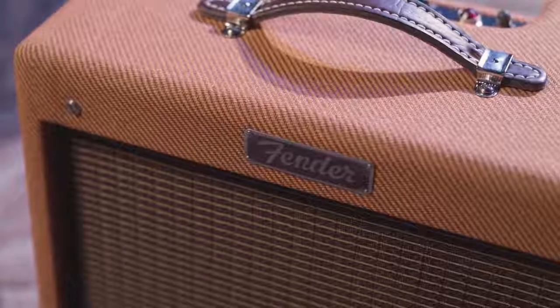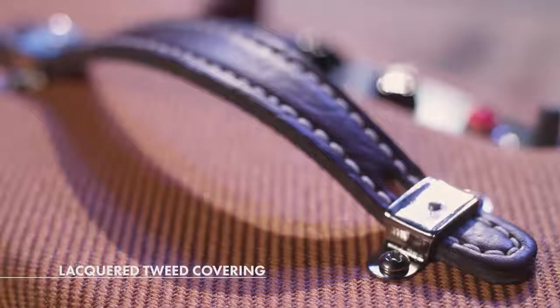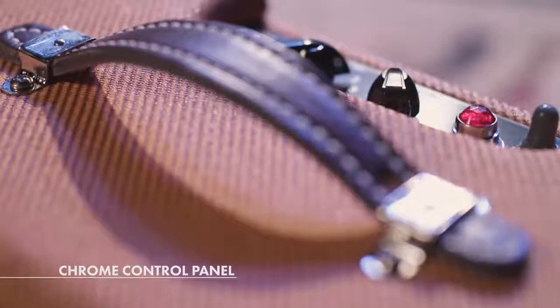Everything about the Pro Jr. is classic: from the 50s era grill cloth, the lacquer tweed covering, the leather handle for that vintage look, and the chrome control panel.